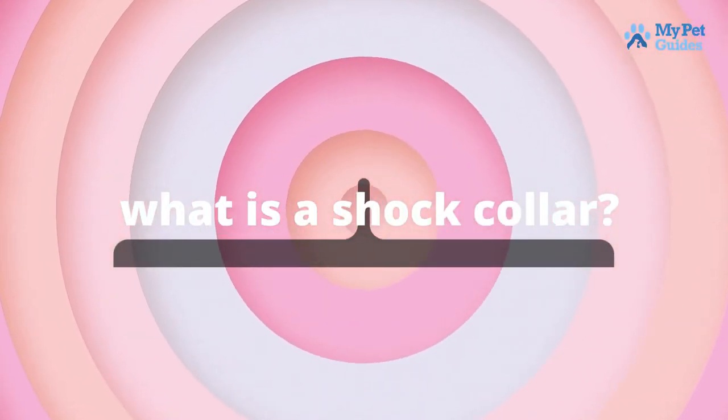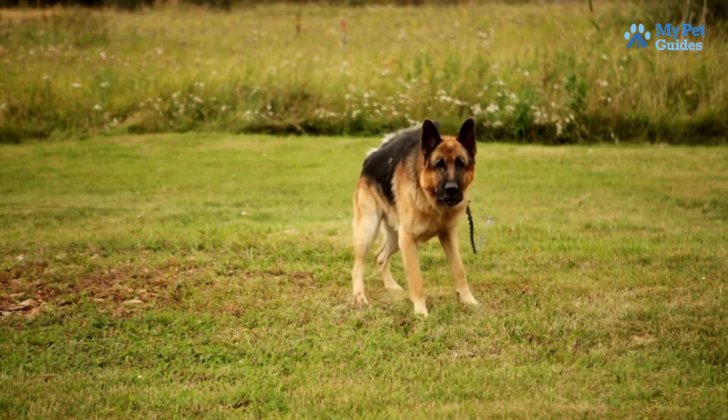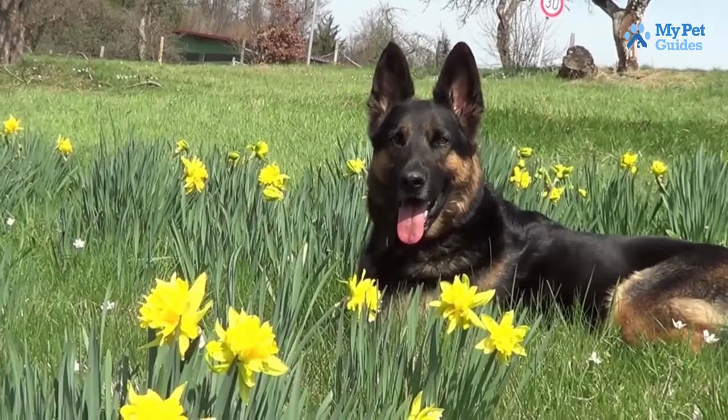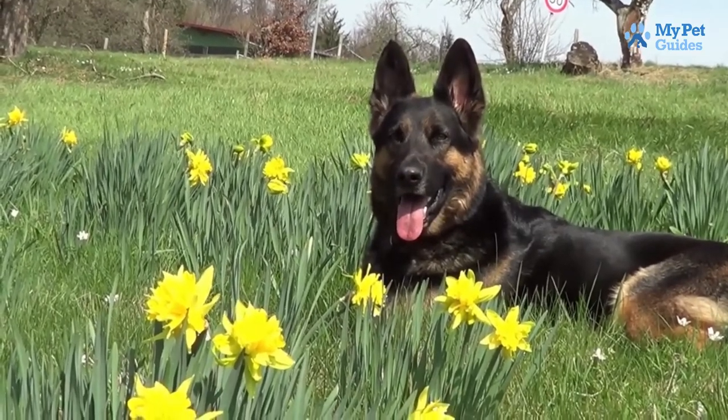What is a shock collar? Shock collars are devices that deliver an electric shock to a dog when they behave in an undesirable way. The most common use for shock collars is to train dogs to stay within a certain area, such as a backyard.